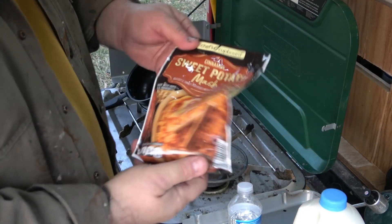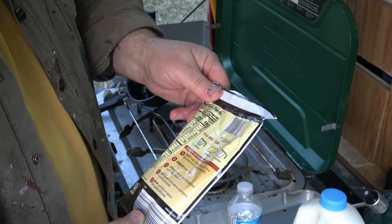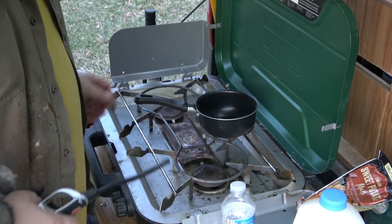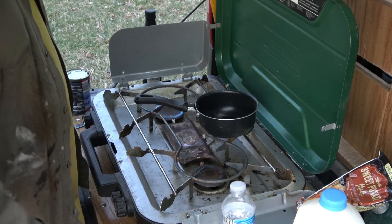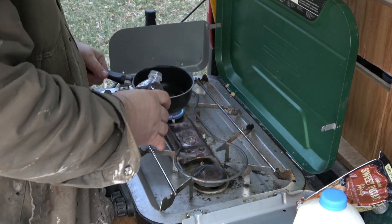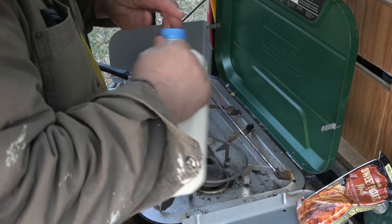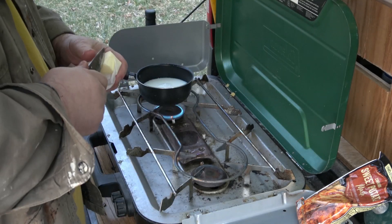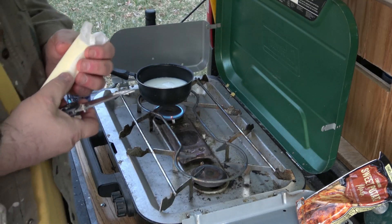For my cinnamon mashed potatoes, this calls for the whole packet — one and a quarter cup of milk, cup of water, three tablespoons of butter. I'm only going to make about half of this. So I'm going to put a little bit of water, a little bit of milk, and about half that packet. About that much water, about the same amount of milk, a little bit of butter. We're going to bring that up to a boil, then we're going to add about half that packet.